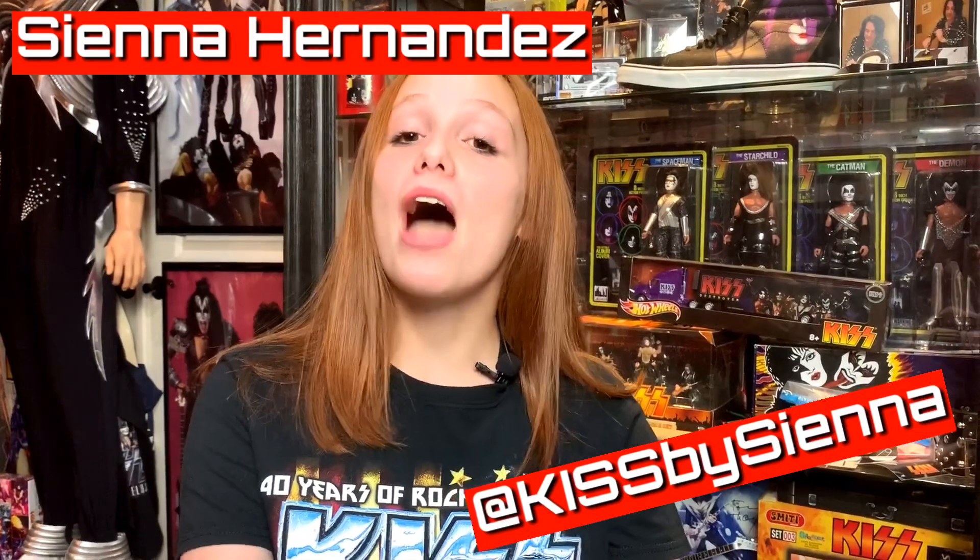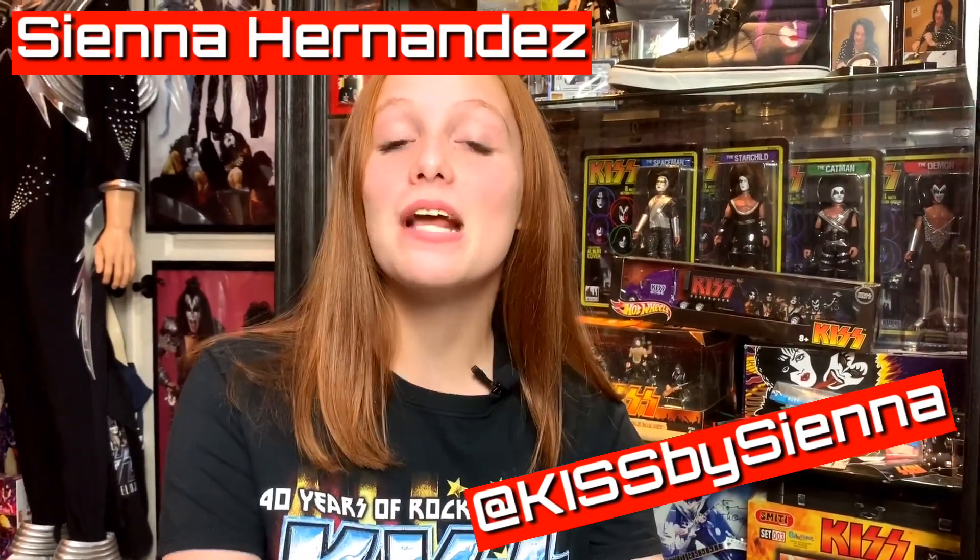Hi, I'm Sienna Hernandez and welcome to KISS by Sienna, my show, where I would try to inspire kids, teens, and possibly even adults to love KISS as much as I do.